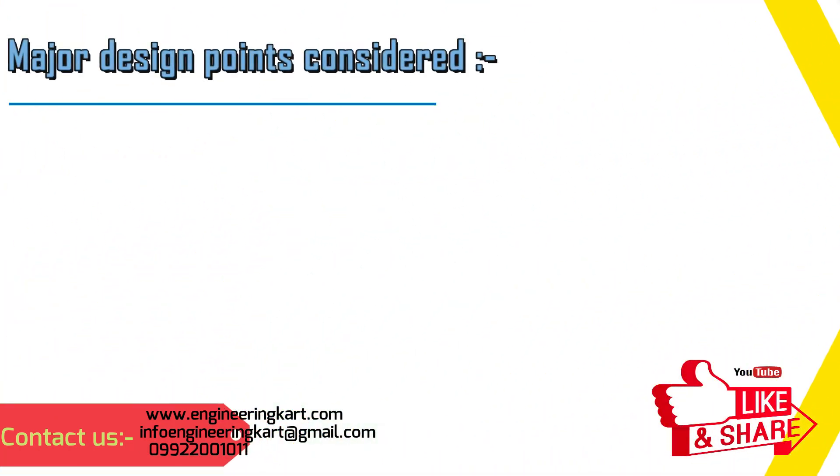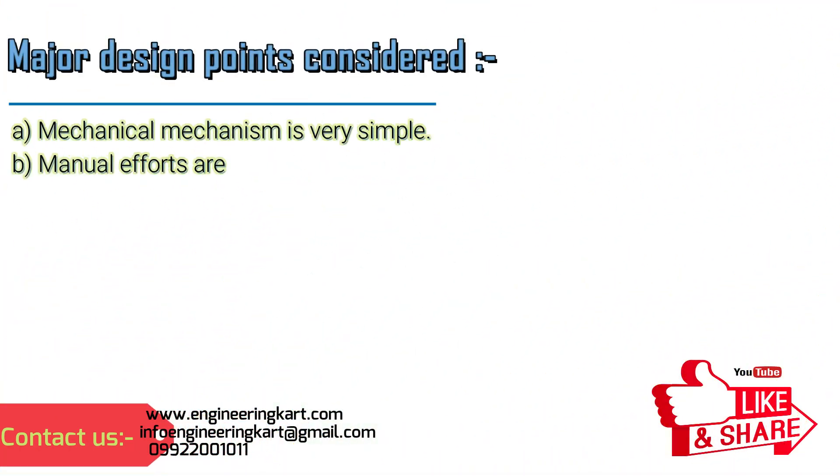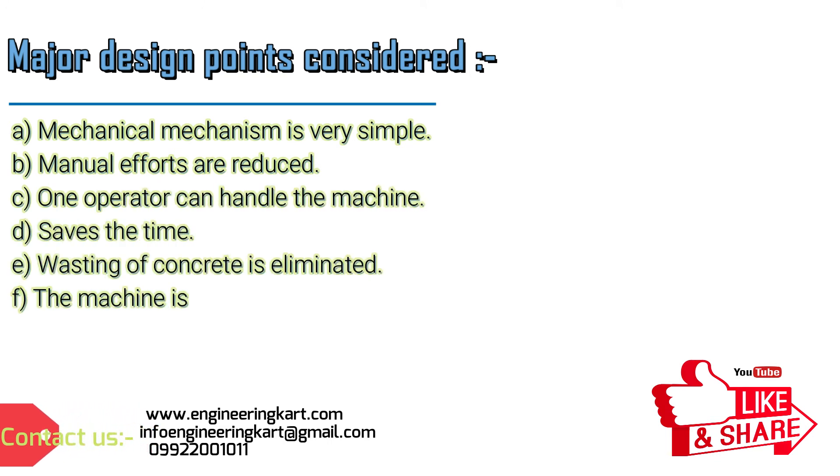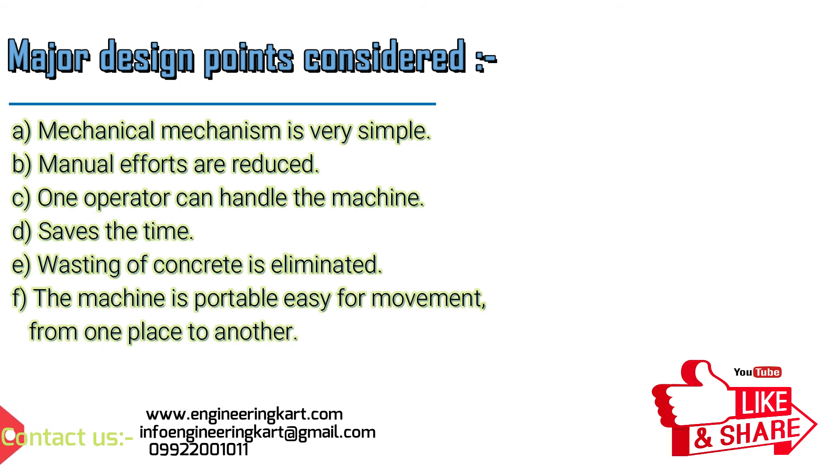Major design points considered: the mechanical mechanism is very simple, manual efforts are reduced, one operator can handle the machine, it saves time, wastage of concrete is eliminated, and the machine is portable and easy to move from one place to another.